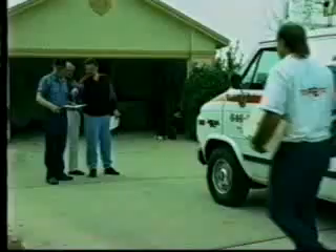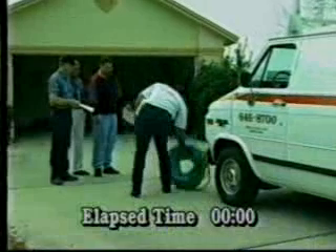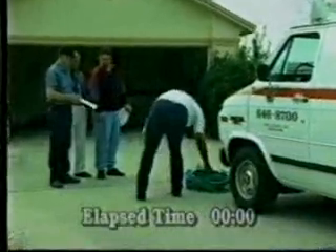Now we're going to demonstrate BORED's use on an actual job. Palmer Electric is going to lay electrical conduit for low-voltage lighting under this driveway. We're going to time the operation so you can see just how easy installing pipe can be with BORED.